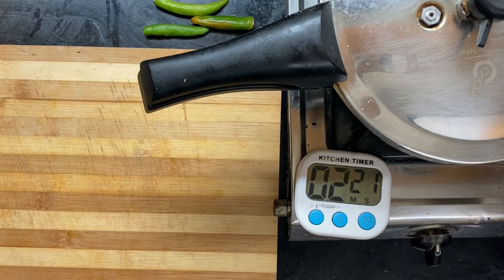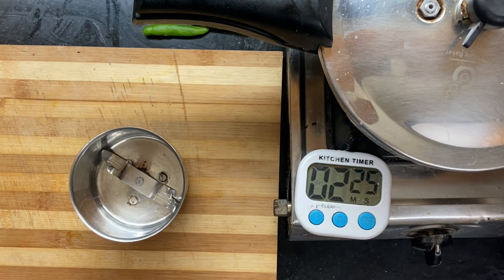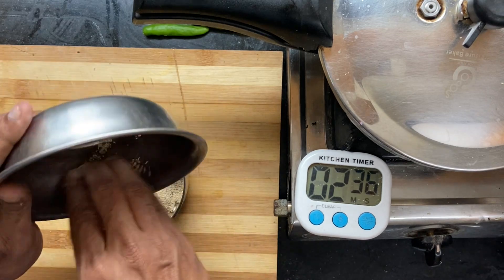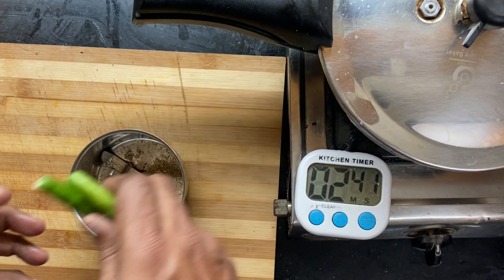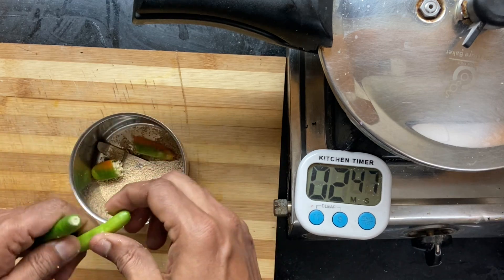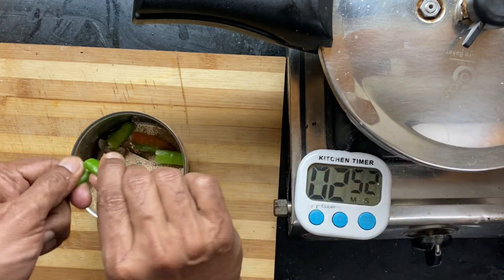Now while this is cooking, let me make the Posto paste. These are roasted poppy seeds — you can even use raw or soaked poppy seeds, it's completely up to you. Raw Posto with raw poppy seeds is eaten as a dip. Poppy seeds can be used raw, or if you like a cooked version, you layer this on top of the potatoes.